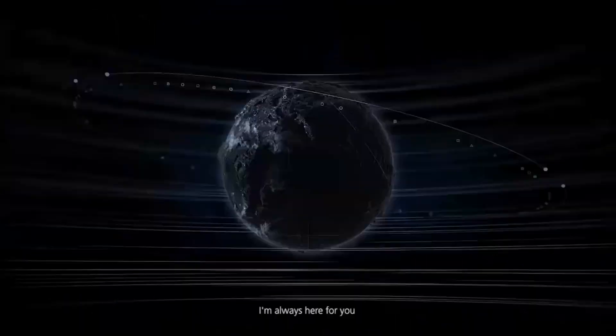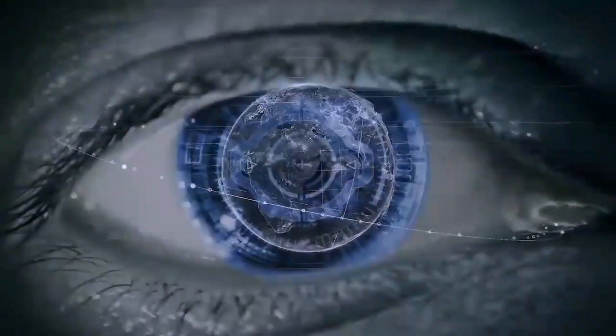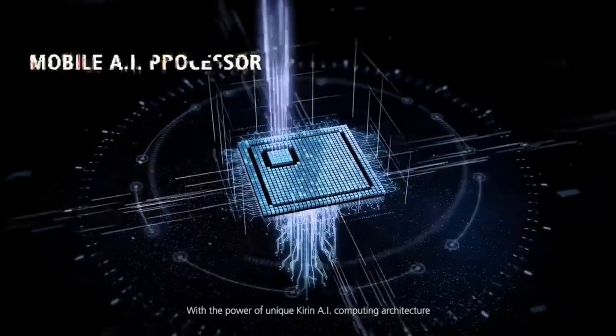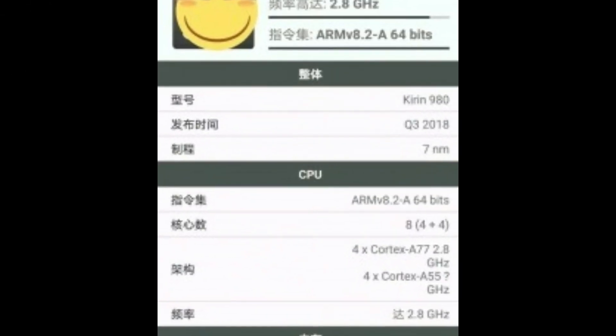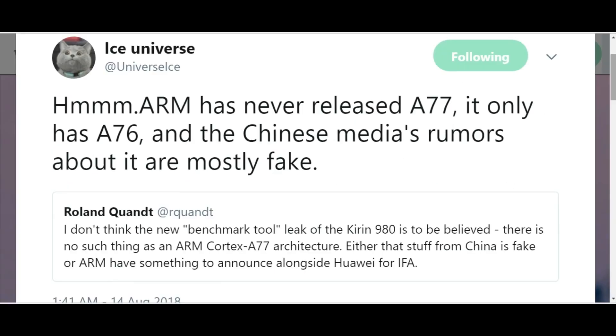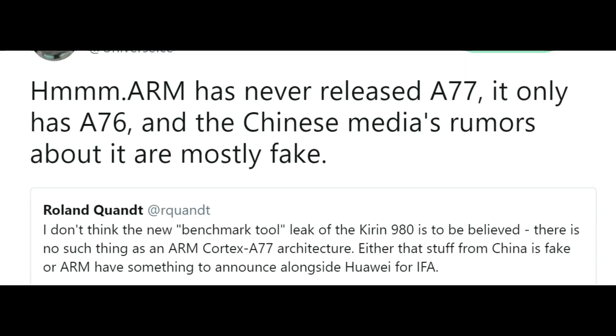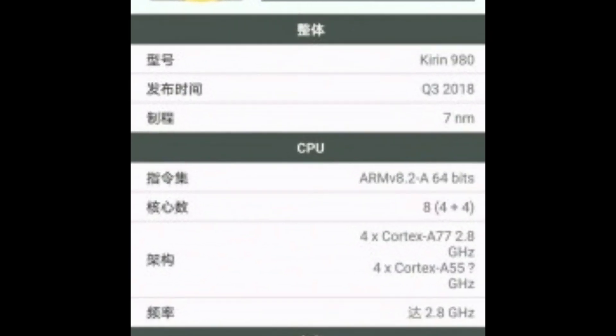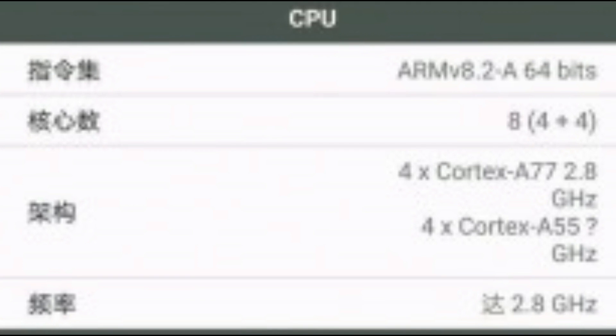A new report confirms all of that and adds more details to the overall picture. According to screenshots from what seems to be a Chinese hardware identification tool, the Kirin 980 will run an octa-core CPU in a 4x Cortex-A77 plus 4x Cortex-A55 configuration. However, according to leaksters, the Cortex-A77 core doesn't even exist at this point. German leakster Archon suggests ARM may have something to announce alongside Huawei at IFA. The first cluster is clocked at 2.8GHz, while the clock speeds of the small Cortex-A55 cores are still unknown.